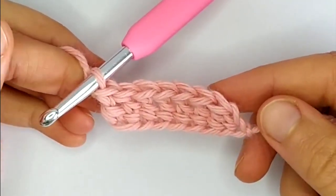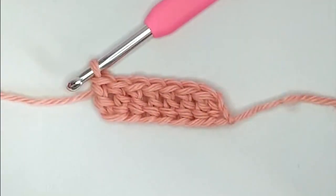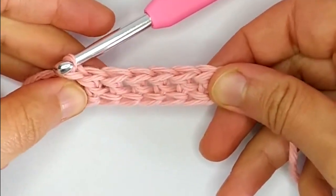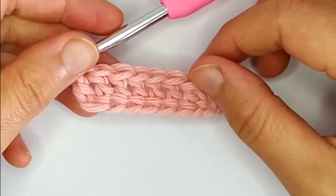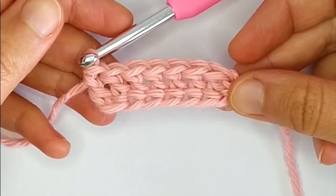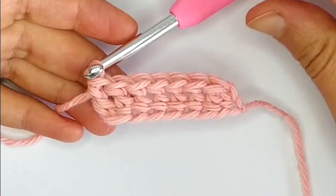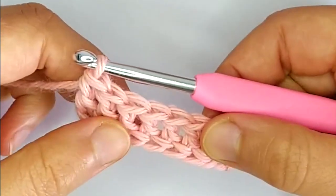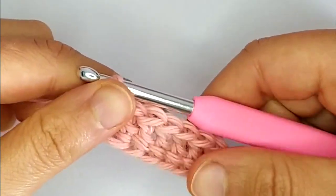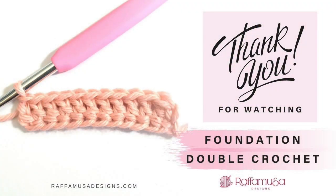So why do we want to crochet a foundation double crochet row instead of chaining and then making the first row directly? The main reason is that this foundation row is going to be much easier to stretch than a regular chain and first row double crochet — very nice for beanies and any wearable. Also, you don't have to worry much about gauge, because sometimes with chains you can have a very tight or too loose chain. This is a very good way to fix that problem.